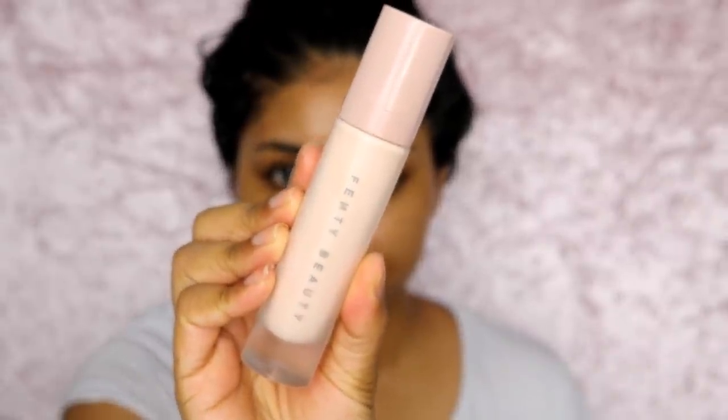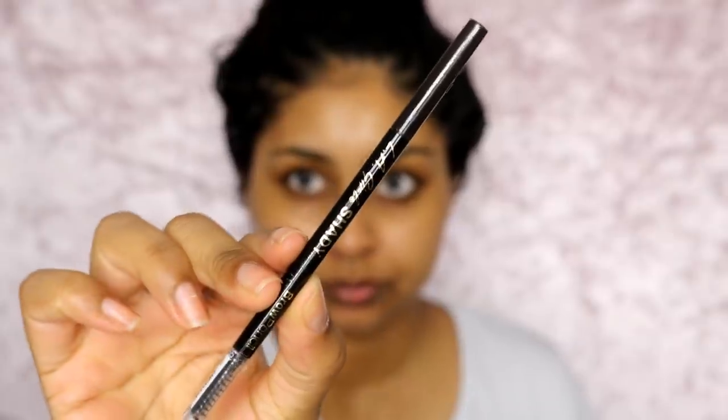And then I go in with my Fenty Beauty Profilter Primer. This really helps to keep my face matte but glowy in the right places, because I tend to go a bit too shiny or greasy over the day. But this helps keep it intact and it makes your makeup last so long, like all day long.